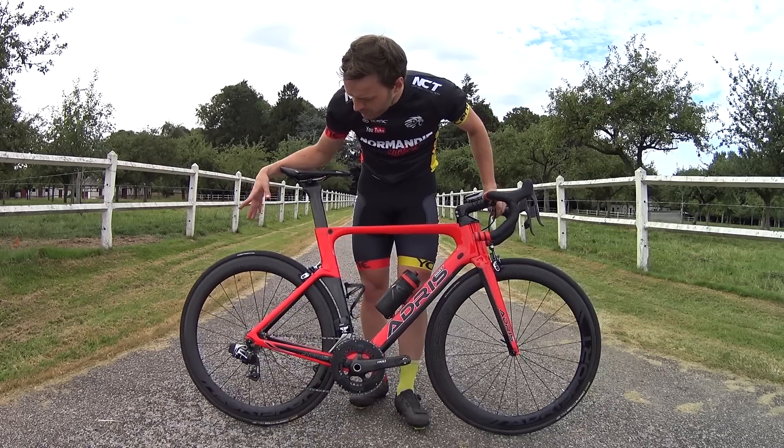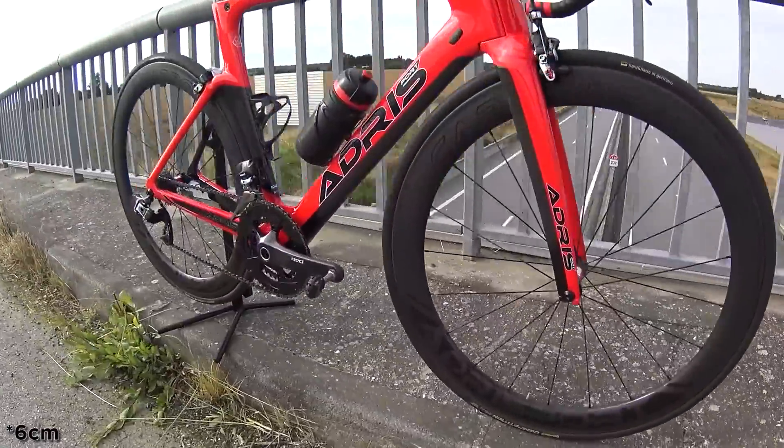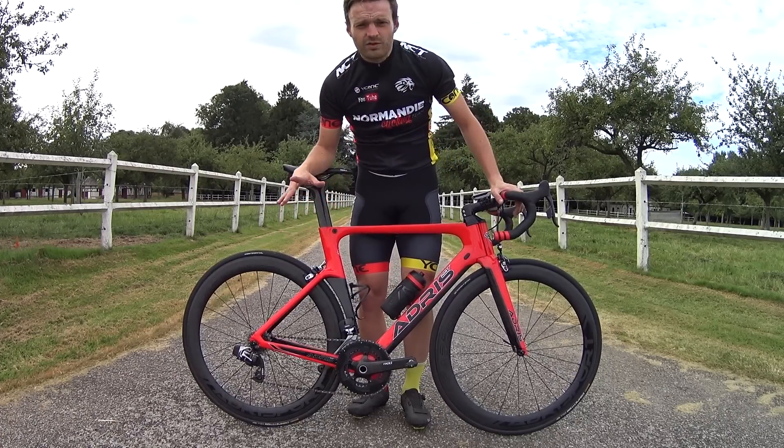...the Adrisport Carbon Pro 6.0 wheels. The 6.0 must refer to 60mm rim depth, although I think they're closer to 56mm. Slightly profiled, like the famous American Zipp wheels. And then going further down...